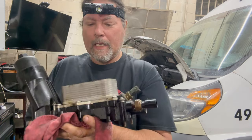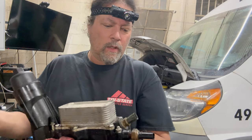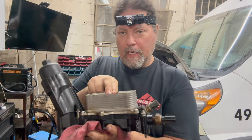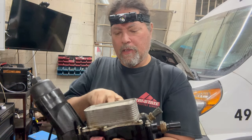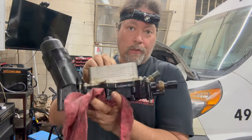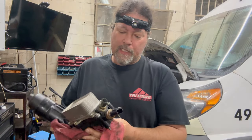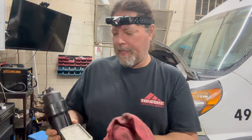Coolant enters it from here and probably exits from the bottom, and then oil goes through. Inside there are two seals — one side's oil and one side's coolant — it's a little heat exchanger. We are going to be replacing the existing stock unit with the Dorman unit because it's leaking.